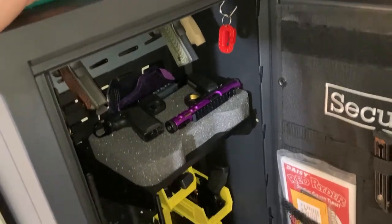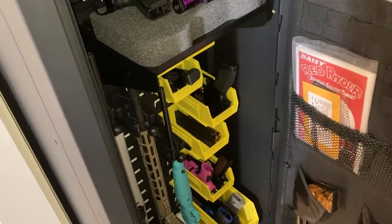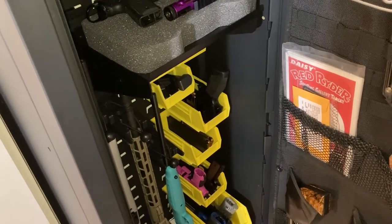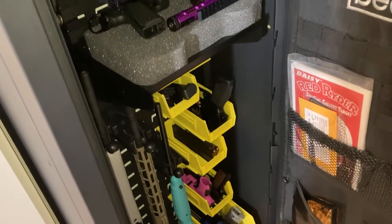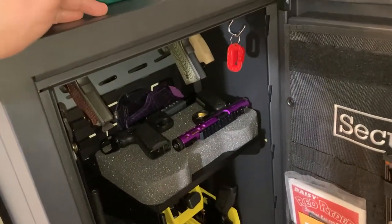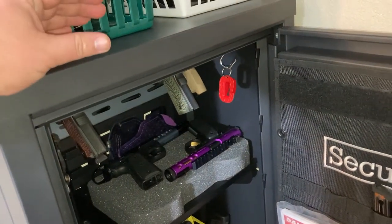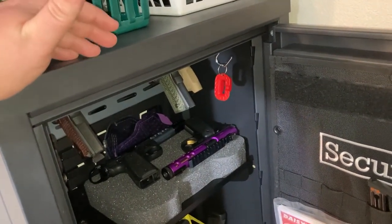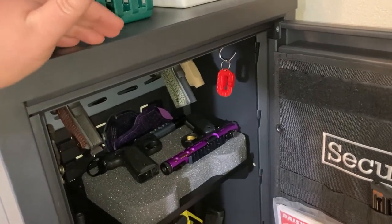When it came shipped it was very solidly packaged. There were slats of wood in there to hold it in place, big thick foam, very stiff cardboard — it was double boxed. So no worries on this getting damaged in shipping, between the very thick steel and the very secure packaging material. They did a good job getting it ready to ship.